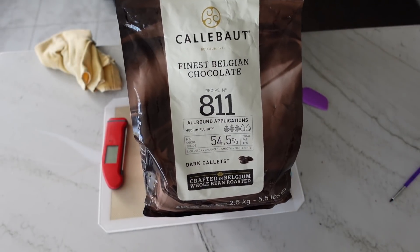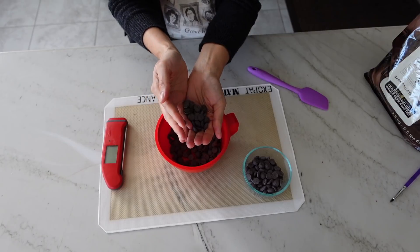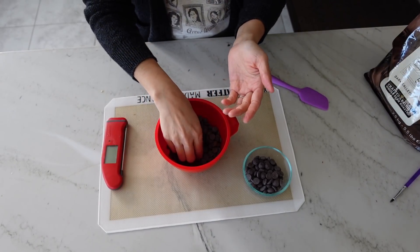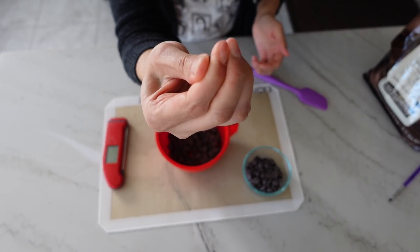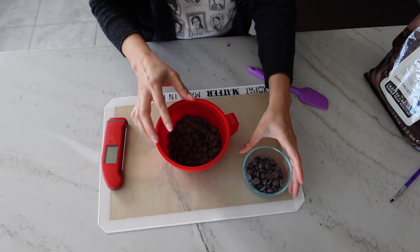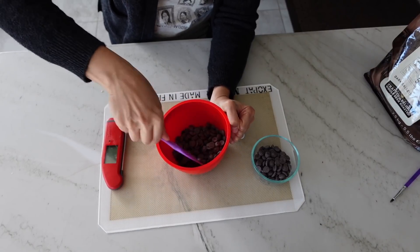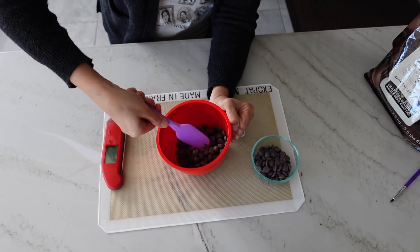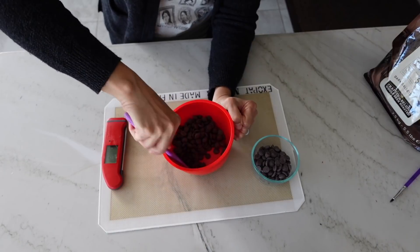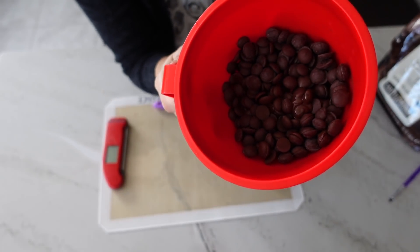I'm going to use real chocolate for my hot chocolate bombs, which means I have to temper it. If you're more comfortable with compound chocolate, you can use that as well. These are Calibo Calais, which come in little discs making them easy to measure and melt evenly. This is a type of couverture chocolate — which essentially means 'to cover' in French — meaning it has a higher proportion of cocoa butter so it's really easy to melt and fill molds with. For the microwave seeding method, I divided my chocolate into two bowls: six ounces in a large bowl to microwave first, and two ounces set aside in a small glass bowl.